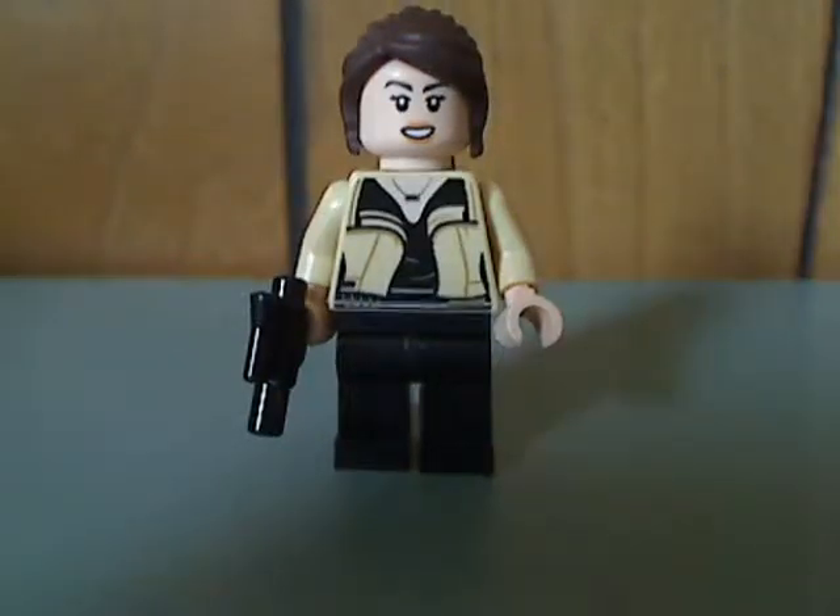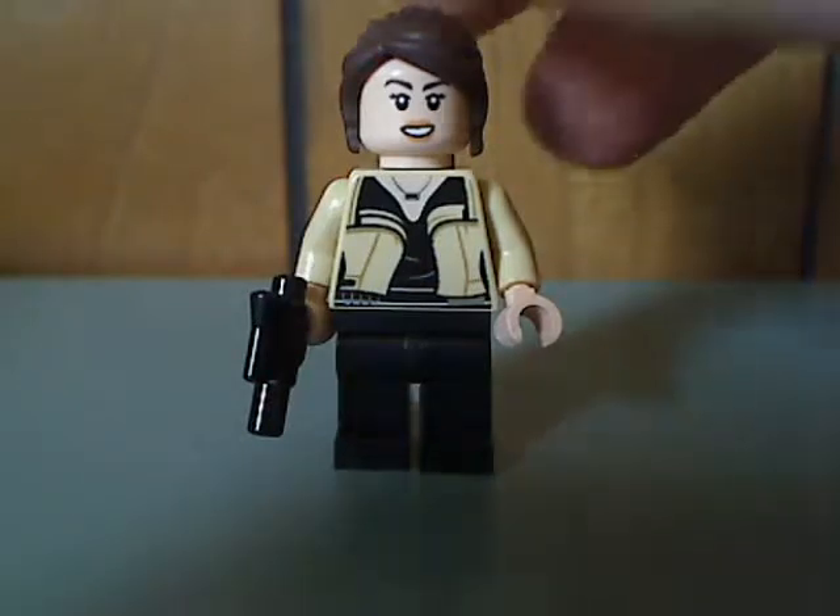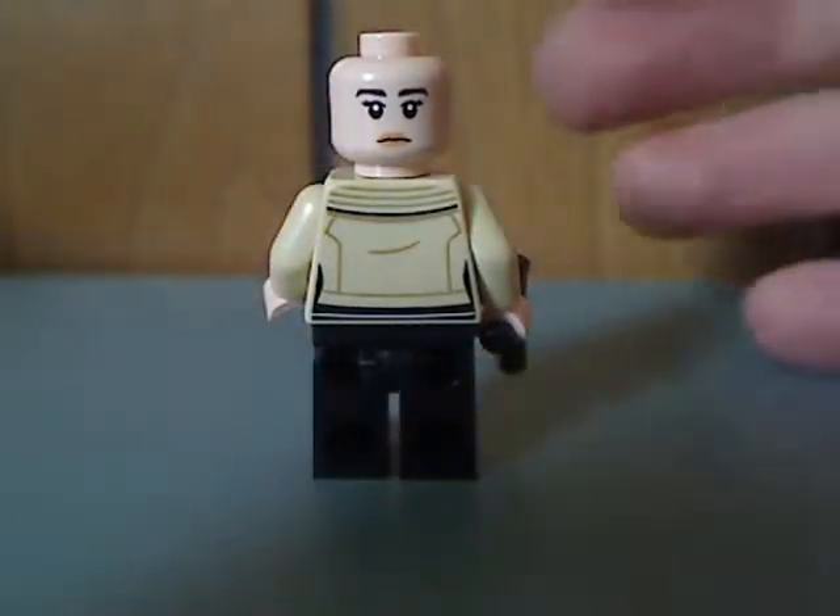Next up is Qi'ra, which is a little different than the one in the Han Solo's Landspeeder set — different outfit, good torso printing, though lacking some leg printing. She's holding a small pistol, same head piece as that version. The hair piece is a LEGO Friends hair piece, kind of rubber-ish, but it's good to see it used in a non-Friends set. From the back she has a double-sided face.